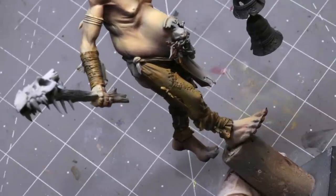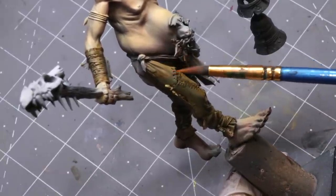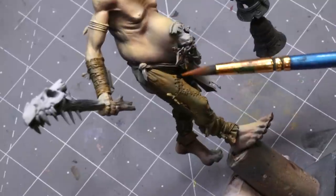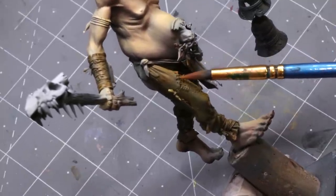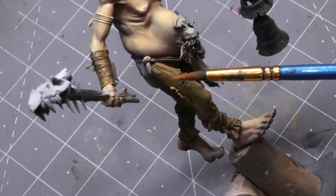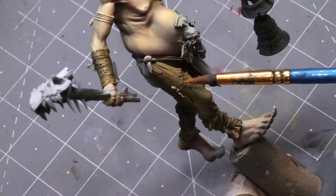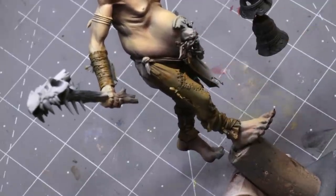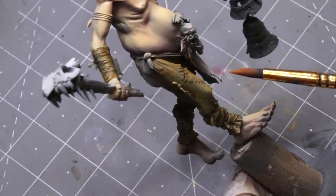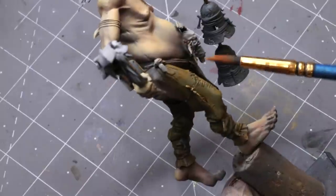Looking at the distressed leather references, there are a couple things we can tell. One: it has lots of different lines and cracks because it's relatively thick - it's originally a dermis. Two: it tends to wear toward edges, which get more exposure. Three: it retains scuffs, and those scuffs over time start to discolor into different layers and levels.